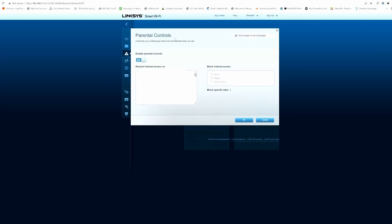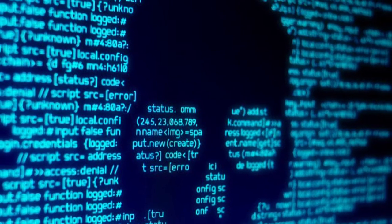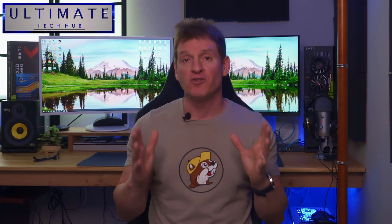If your router has parental controls, turn them on — it's very important especially if you have young kids and teenagers. One last thing: UPnP, Universal Plug-and-Play — turn that off. There are many articles on UPnP vulnerabilities which allow attackers to steal data and scan networks, so turn this off. These are all the essential tips to keep your network safe and secure in 2022.